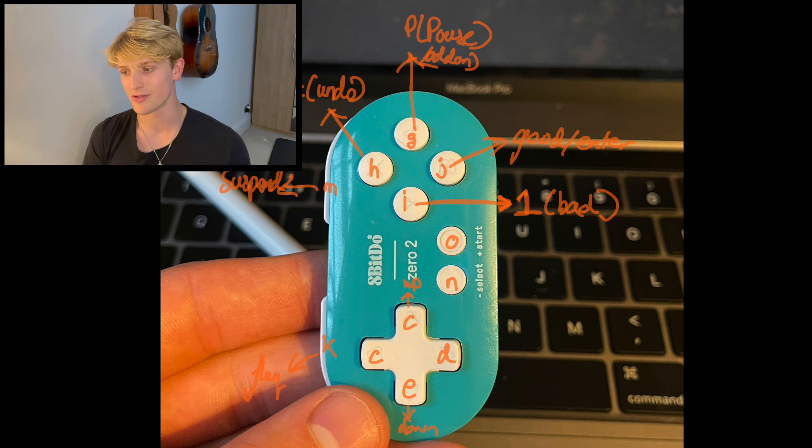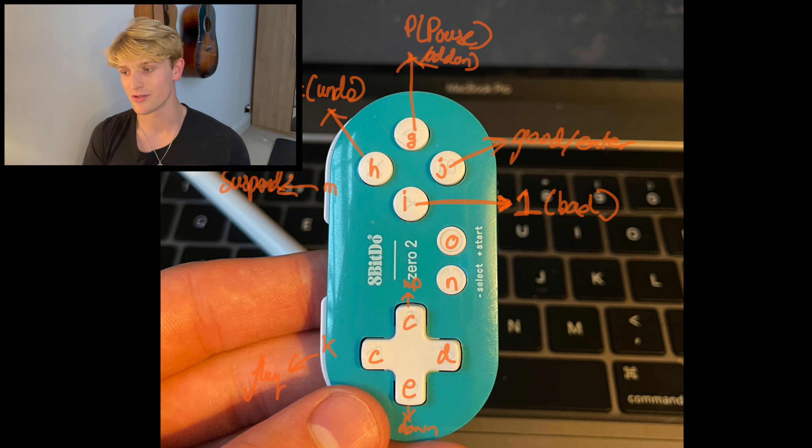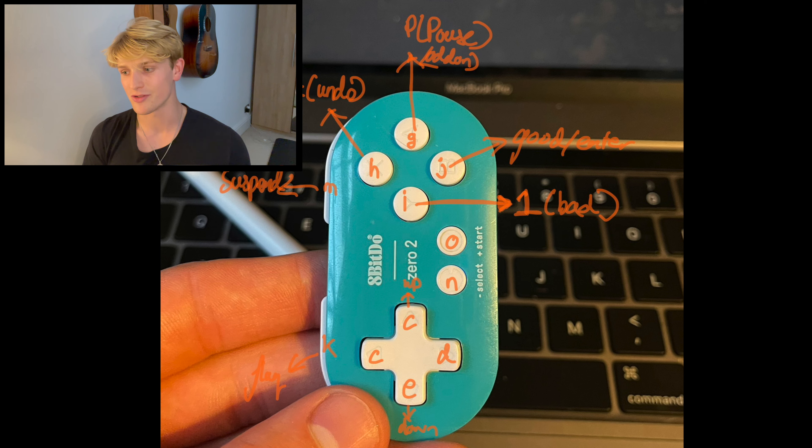Copy these map settings — it'll look something like this. Then download this customized keyboard shortcuts file. This allows you to use an undo button on the controller, which really helps you be more efficient to undo when you've reviewed a card wrong. My settings look like this.